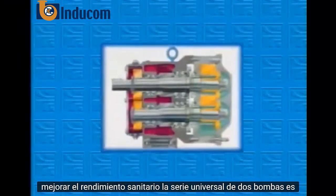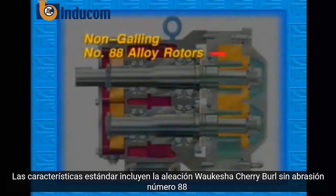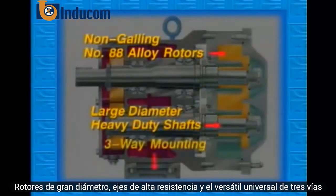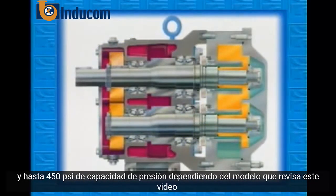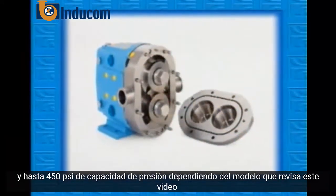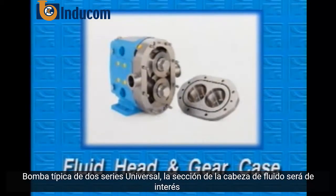The Universal II Series of pumps is available in ten sizes with capacities that range up to 312 gallons per minute. Standard features include the Waukesha Cherry Burrell non-galling No. 88 alloy rotors, large-diameter heavy-duty shafts, and the versatile Universal 3-way mounting. The Universal II provides extremely high volumetric efficiencies and up to 450 PSI pressure capability, depending upon model. This video reviews the proper care and handling procedures of the fluid head and gear case of a typical Universal II Series pump.